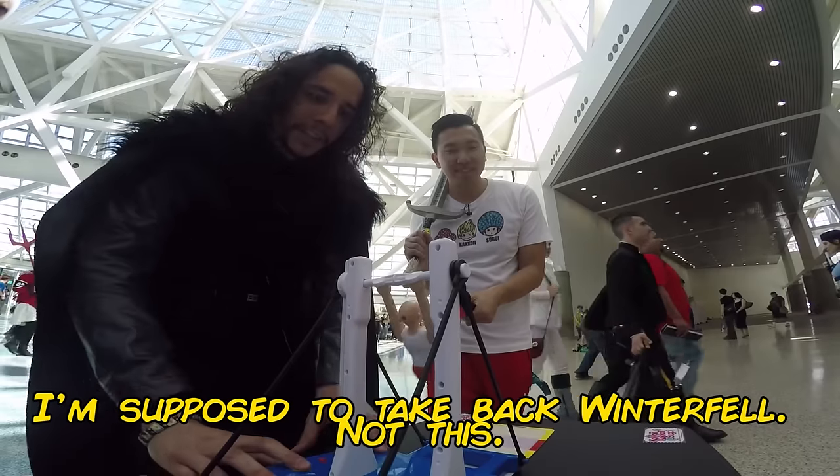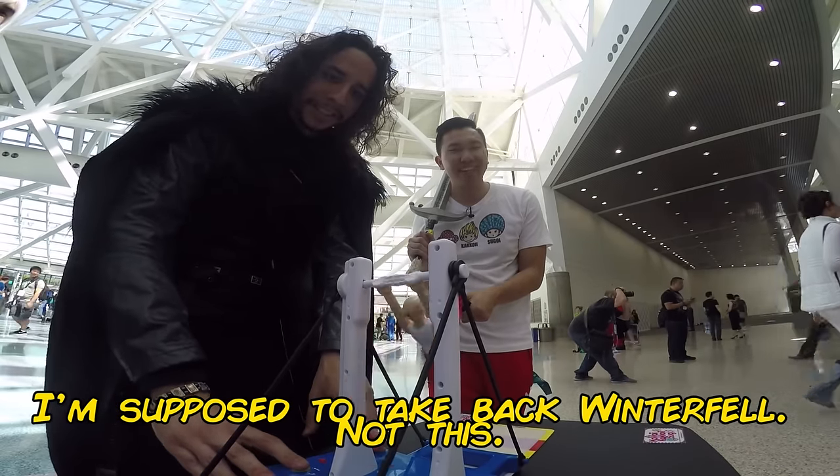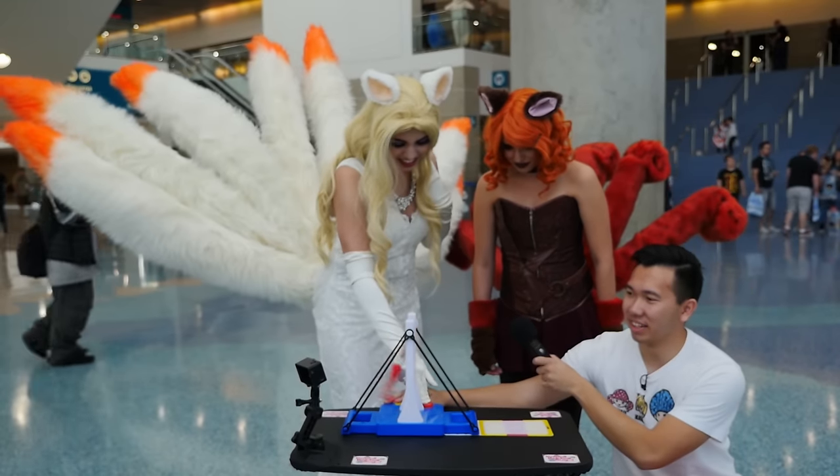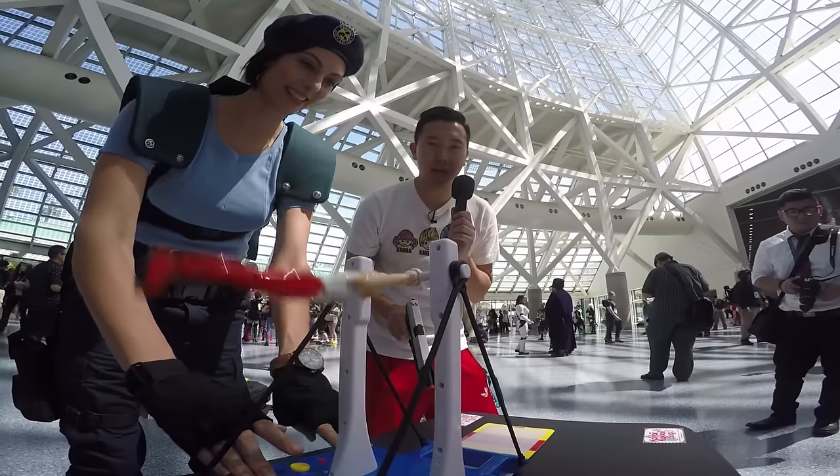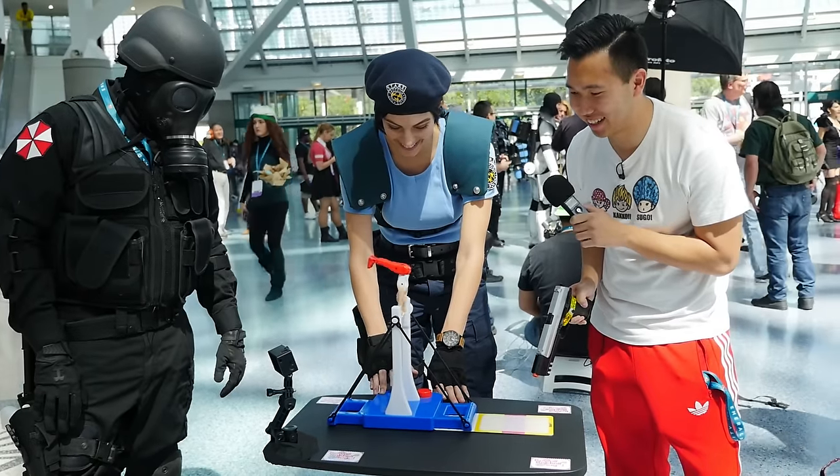Oh! He's supposed to take back Winterfell, not this. OHHHHHH SNAP! Oh, he's going backwards. He doesn't work backwards. He doesn't work backwards. There we go.